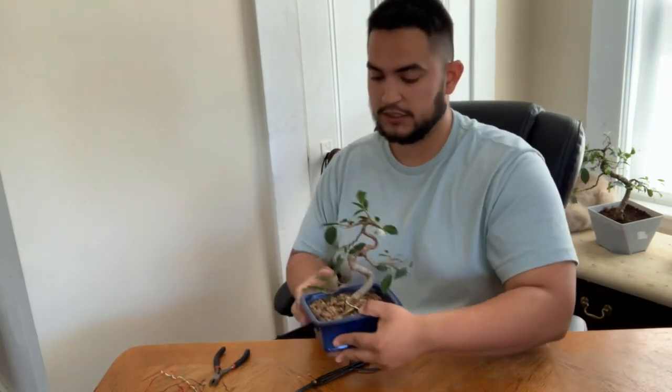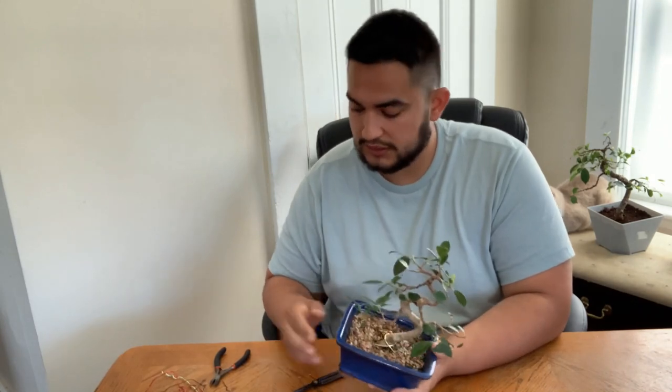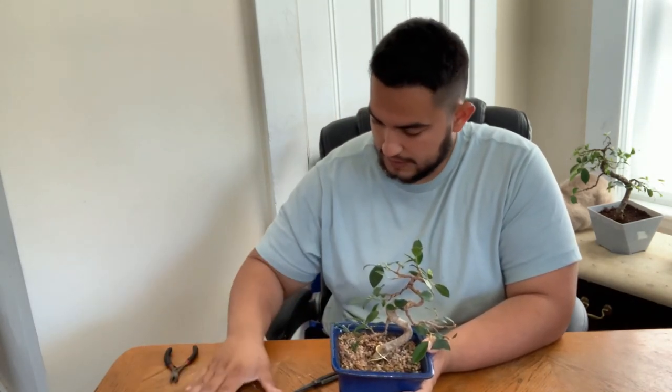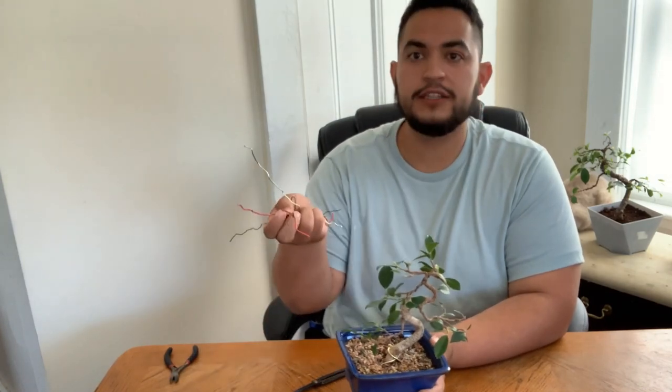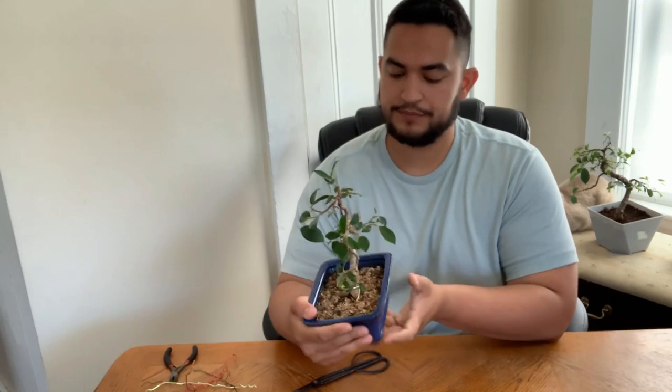I'm just controlling the growth of the leaves because with ficuses, they grow so fast and they grow up towards the sun. So all I'm trying to do is control the growth direction and shape. I did a lot of directional pruning, so my next growth probably won't need as much wire. As you can see, I had a lot of wire here because this tree was in development — making branches — and I'm really happy with this work.